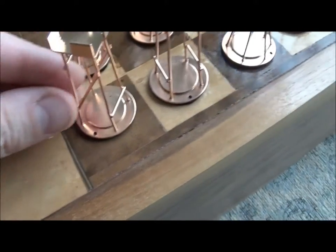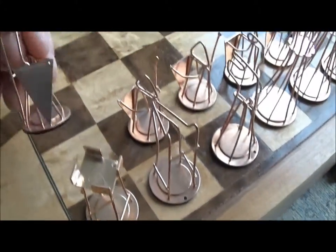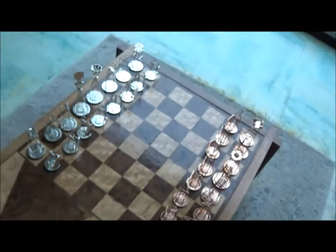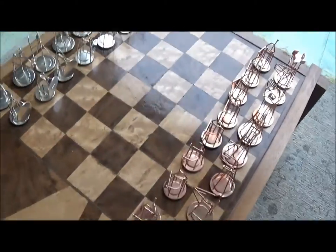I think it's worth it to have something unique that you've made yourself, even though I probably couldn't recover the cost if I sold the piece. The design was inspired by a chess set that my dad made when he was young, but his was painted black and white — to do it in bare metal required a bit more precision.